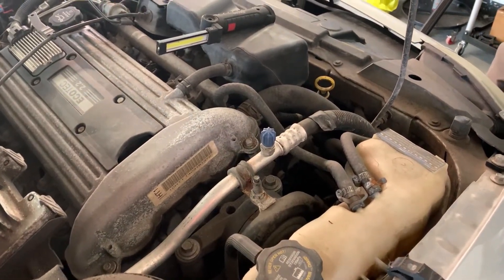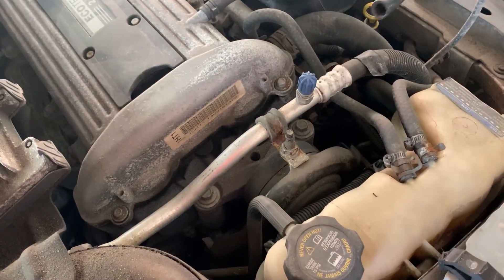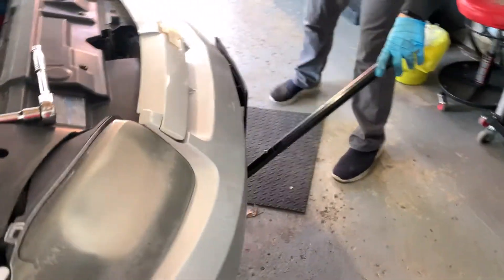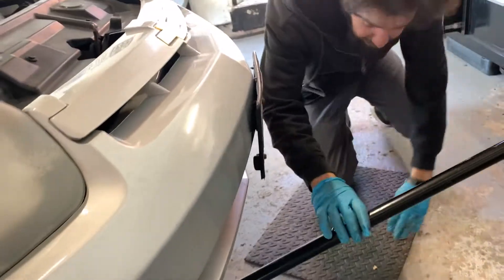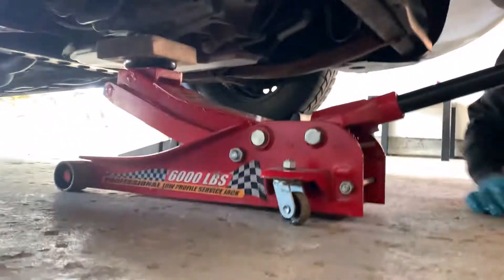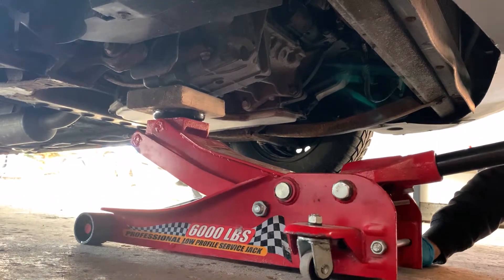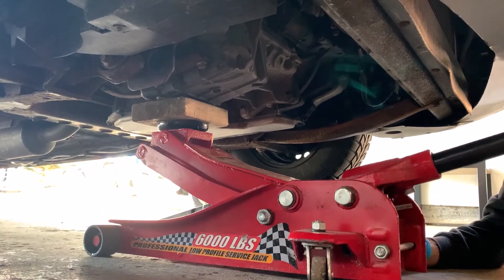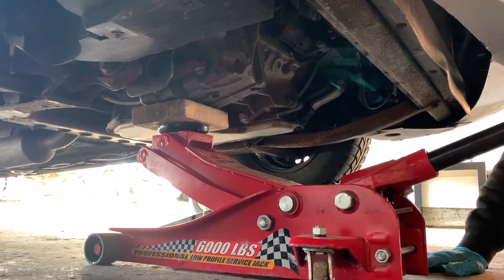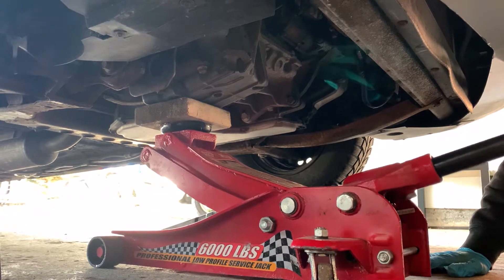Hey everyone, we're here today with a 2004 Chevy Cavalier and we are replacing the upper engine mount. What we're going to do first is support the engine from the bottom with the jack and a block of wood. Get it right at the back of the pan there where it goes flat. We're not trying to lift it up too high, we're just going to keep it stable when we disconnect the mount.